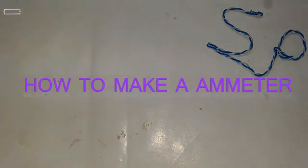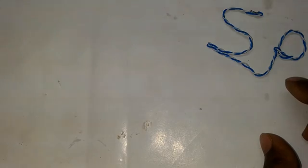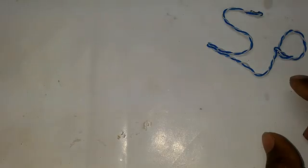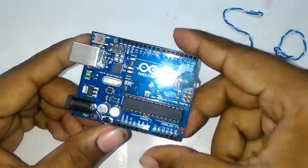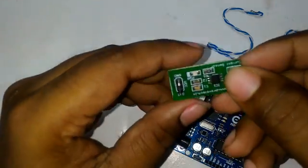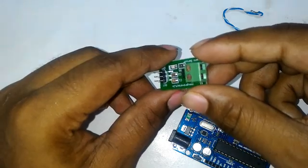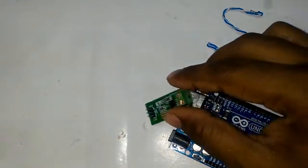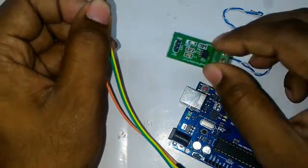Hello friends, today I am showing you how to make an ammeter using an Arduino Uno board. Firstly, the components required: an Arduino Uno board, an ACS712 Hall effect current sensor, and some connectors to connect the current sensor to the Arduino Uno board.